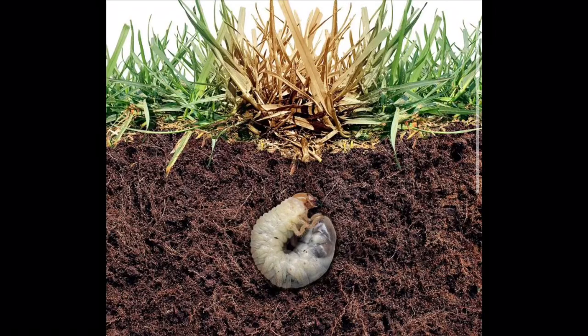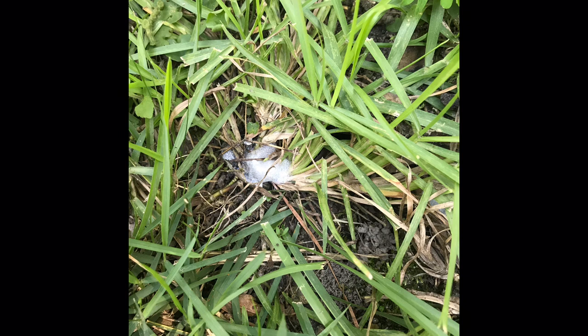The bug I'm talking about isn't grubs. Now grubs can cause a lot of damage in centipede as well as any other grass type by eating the roots — it's kind of under the soil surface. But this particular bug, I was walking around my lawn about a week ago and noticed these little small forming — it almost looks like foam, little balls of foam or spit that are on the ground, right at the soil line.